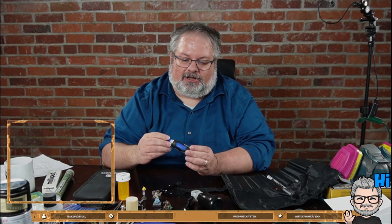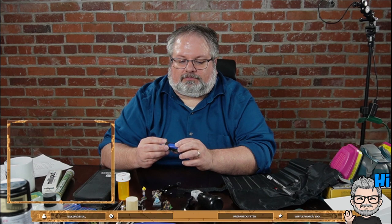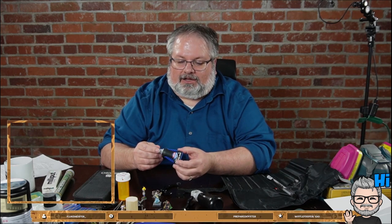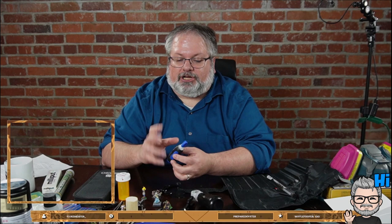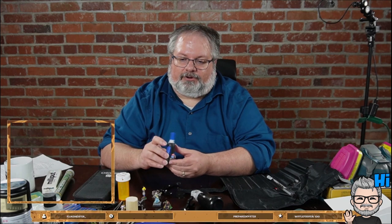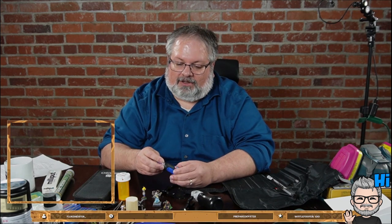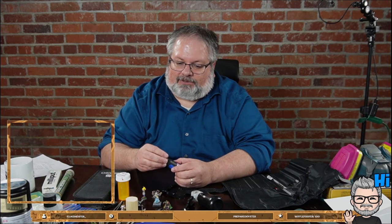If you're going to assemble any minis, get some gel-type super glue. I use Loctite a lot - Gorilla Glue works really well too. You want the gel type, which is essentially cyanoacrylate adhesive. Sometimes they come with a brush applicator, which is useful for getting into small spots. That's basically what you need for assembly.